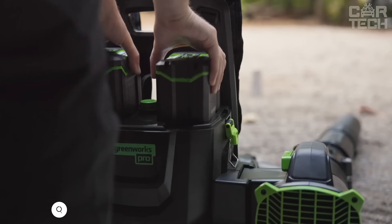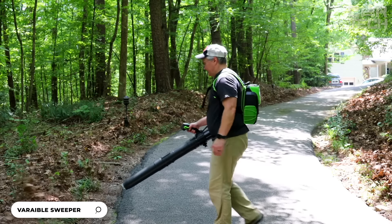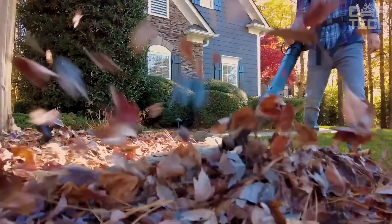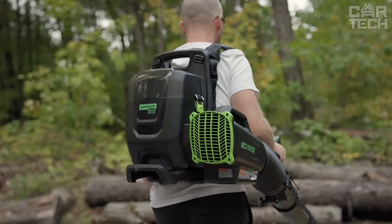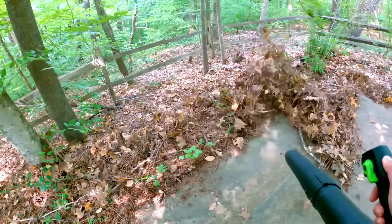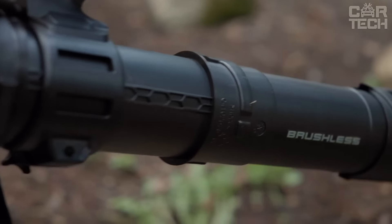The Greenworks 80V Blower quickly removes leaves and debris from your yard. It runs on an 80V battery — no gasoline or wires. It has a brushless motor that lasts longer with less servicing, produces no noise like gasoline models, and no harmful exhaust. You can adjust the airflow speed: minimum for light leaves, or more power for wet leaves and branches. It comes with two 5Ah batteries and a quick charger with 2 ports.